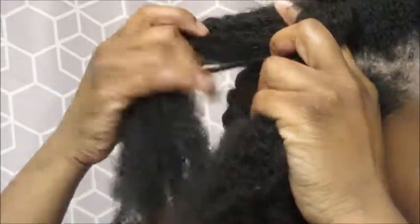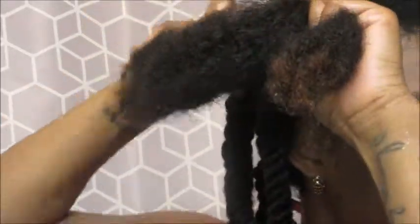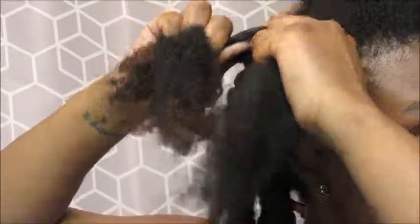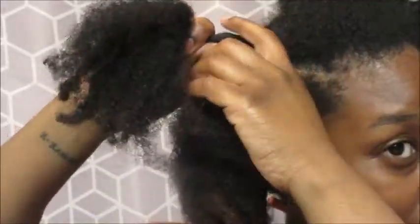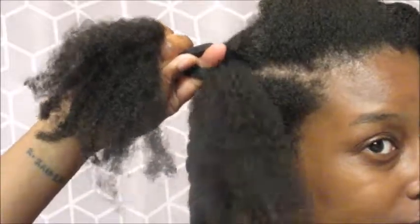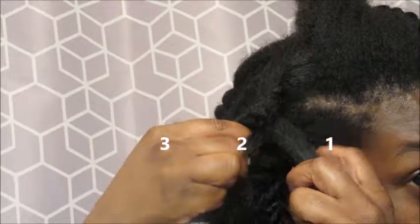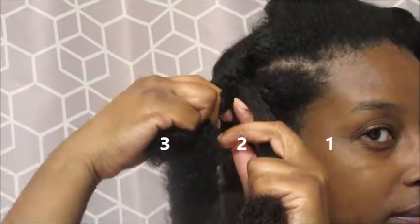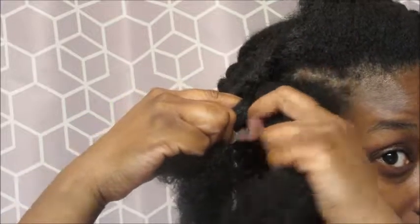I'm going to take this down and show you guys how I do it. I'm going to try to go slow so you guys can look at my head. I'm plaiting my hair now. I do about three and then I stop. So I stop and I have one, two, and three. I have my hand like this because it's a better grip and I get to smooth my hair when I do this. So I'm taking one.